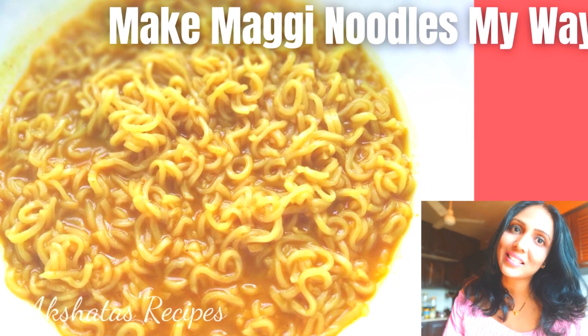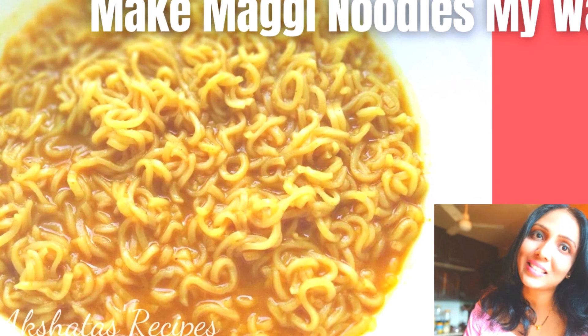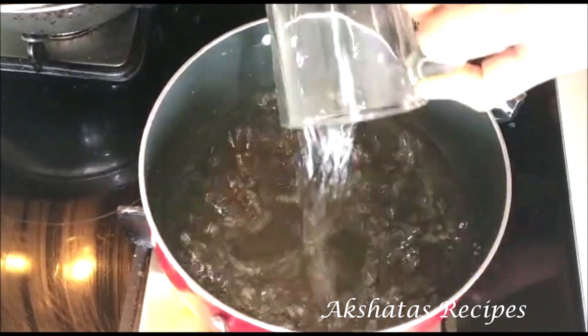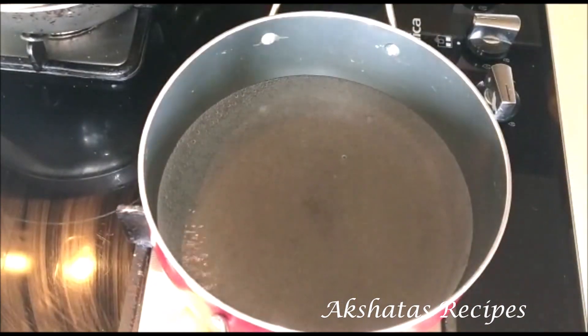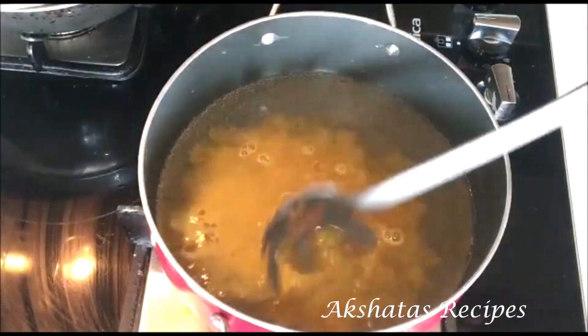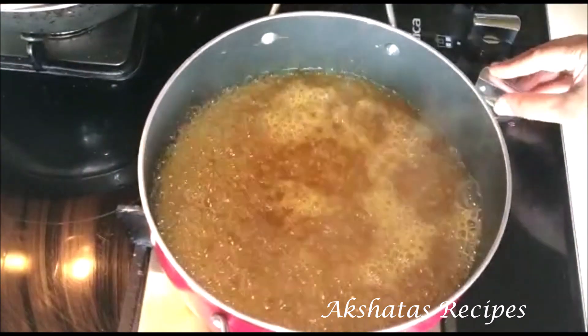Today I'm going to show you how I make my Maggi noodles — simply delicious and quick. In a pot I've taken one and a half cups of water. Let the water come to a gentle boil, then add the Maggi masala packet. This is a single masala noodles packet, veg.